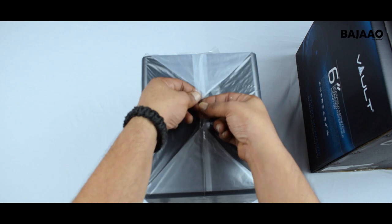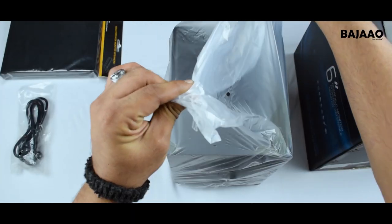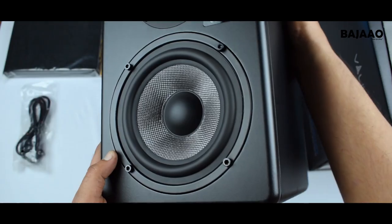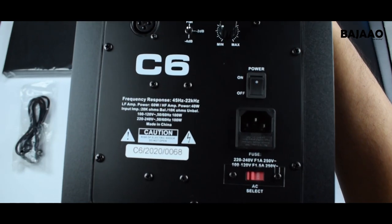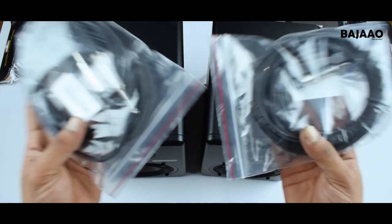The isolation pads will help eliminate any vibrational hum coming off your desk surface and provide a little improved clarity in the bass response. We've got the power cable with the speaker itself, and at first glance they look absolutely gorgeous — professional and sleek. That's a six-inch Kevlar bass driver and a 1.5-inch silk dome tweeter, and the monitors have their bass reflex port at the back.